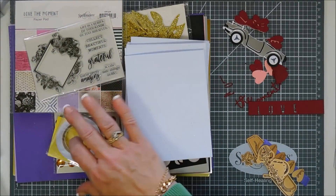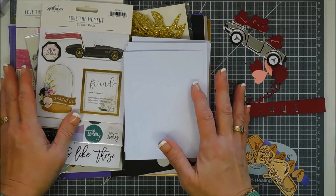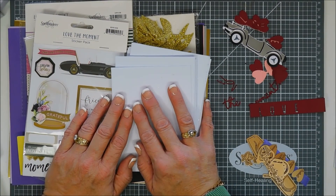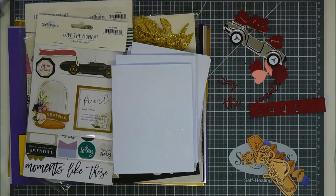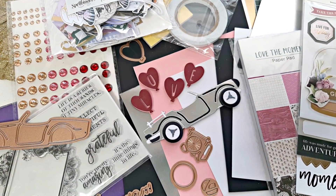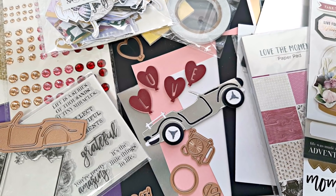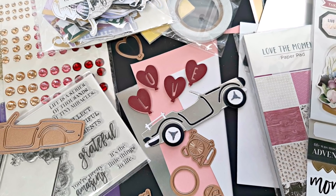This is everything that's in this month's kit called Love the Moment. Stay tuned for my 10 cards — it's at the very end, and there's a sneak peek of all 10 cards at the end too. Thank you so much for joining me, I hope your new year is going fantastic, and we will see you again real soon. Bye!